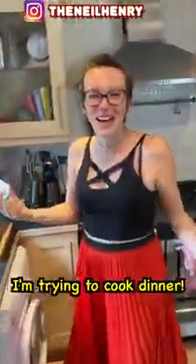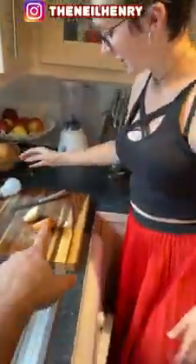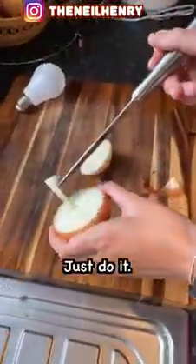Bring it to the chopping board, put it down for a second. Take that onion. Just see that little bit in the middle, that bit there — just scoop that little bit out. We need a little hole. Just do it.